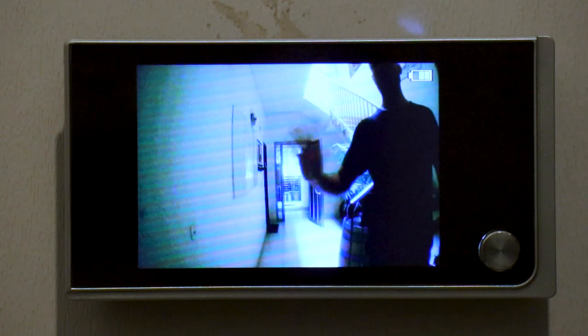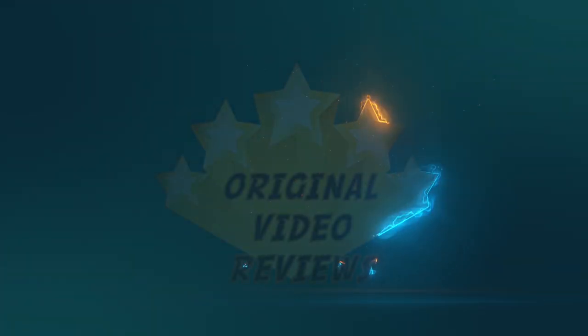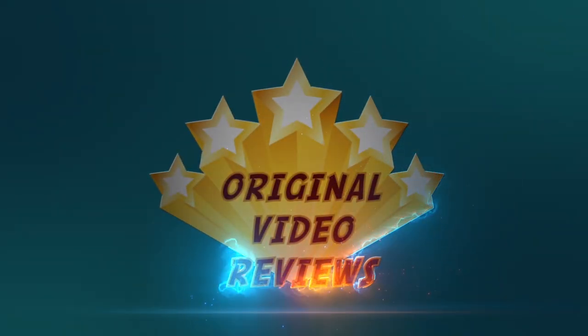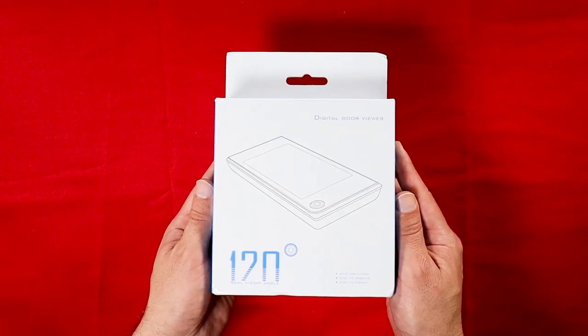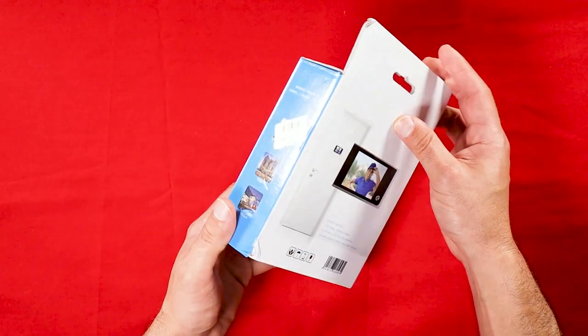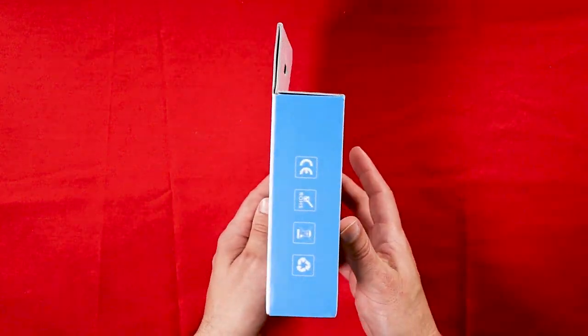I'm the OVR guy and today we're going to talk about this digital door viewer. What you see here is a digital door viewer that I recently purchased after a long time that I considered getting one. It appears to be a generic product because there's no brand labeled on it or the package, so I guess you can find it under different names.